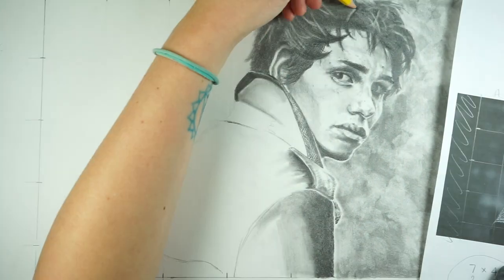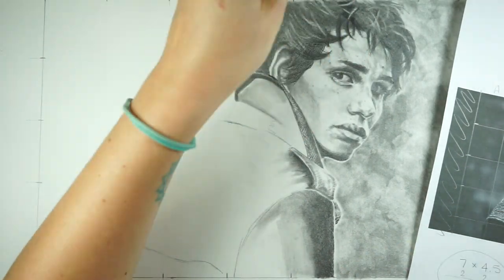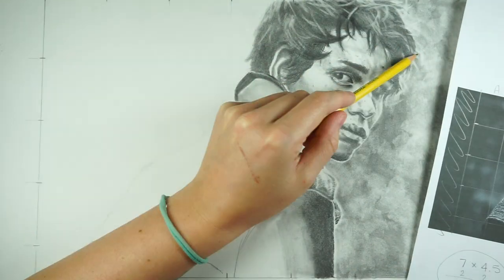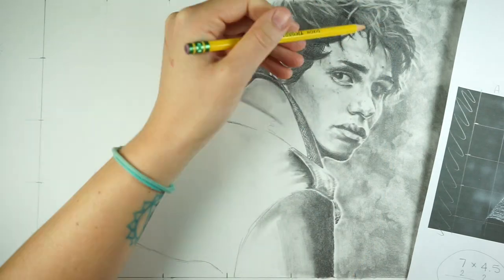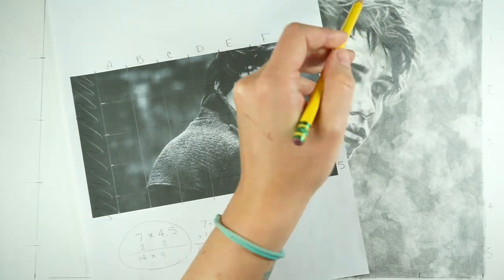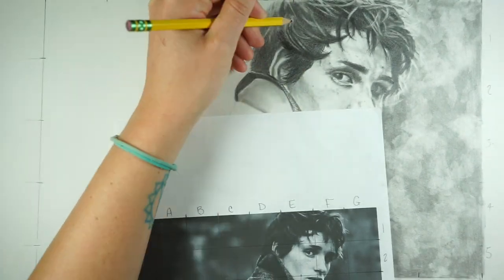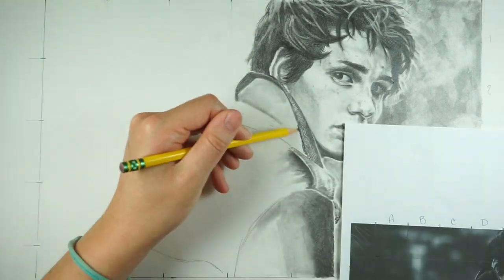I'm also using my kneaded eraser to pull out highlights in the hair and jacket. It's a really great tool for lifting out areas that need to be lighter because I can form it into any shape I want. It's not necessarily the best for erasing heavy graphite, but for small areas it works really well because you can mold it into a point. Then I'm going back in and darkening up my shadows and getting more individual details of the hair.